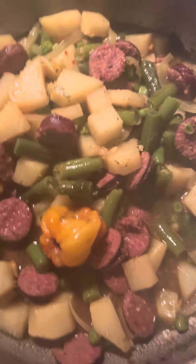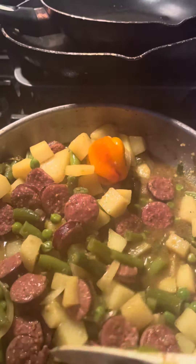Hey, let me show y'all what I'm cooking today. Sausage with some veggies and potatoes. That's what I'm making for dinner today.